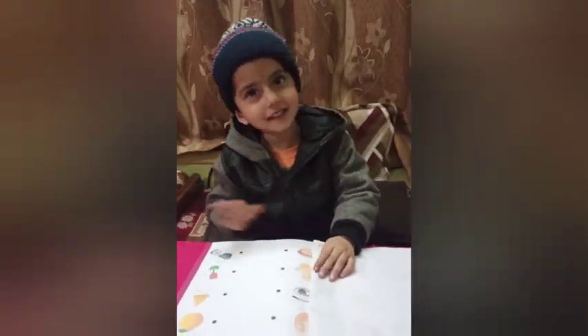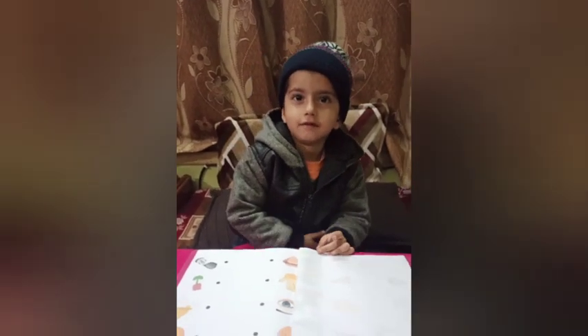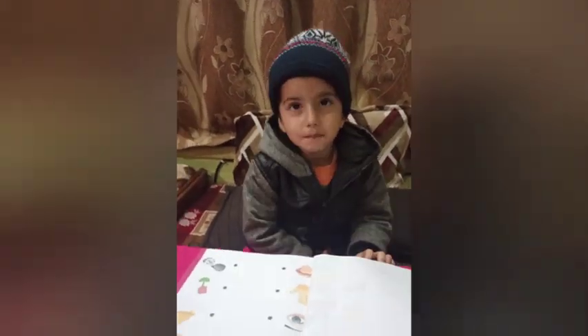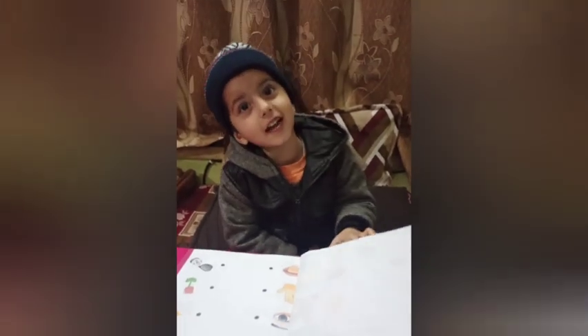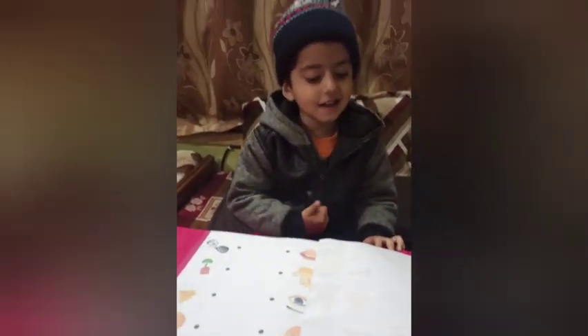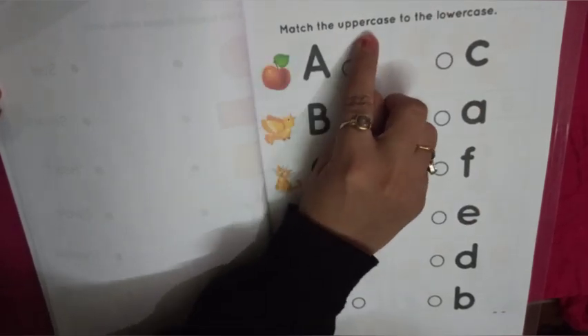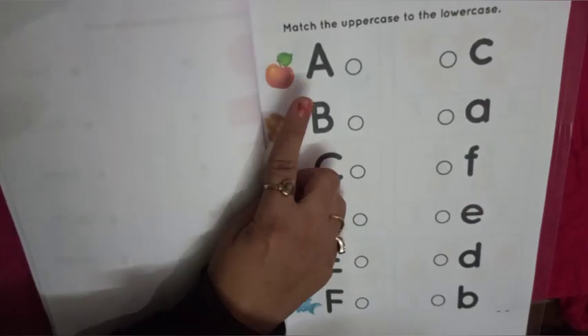Hello friends. What will we do today? Worksheet. Which worksheet? Math, English, EVS. Very good. So are you ready to do with me? Our first worksheet is match the uppercase to the lowercase.